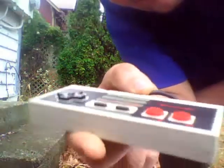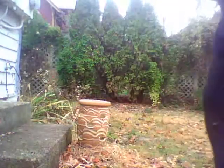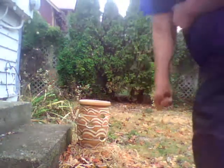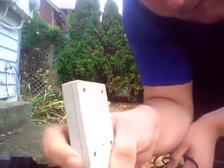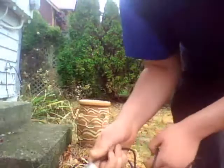Not even a scuff mark. Little bit of a dent, but the case hasn't shattered, nothing.